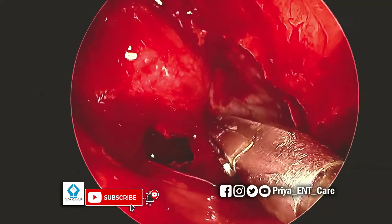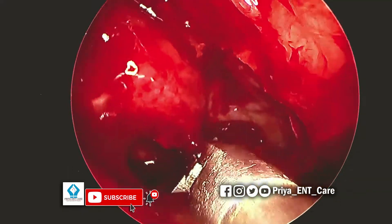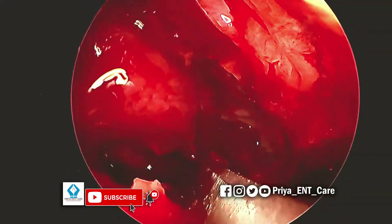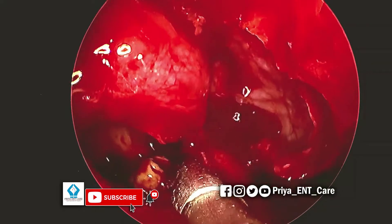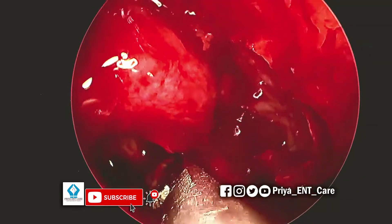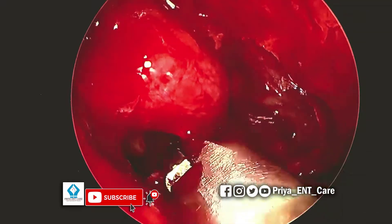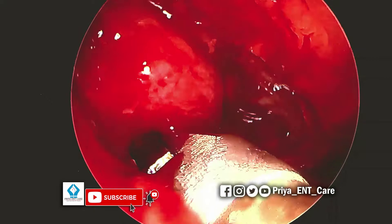Using the reverse antrum punch, antrostomy is being widened. Using the microdebrider, the cut tissue is being removed.